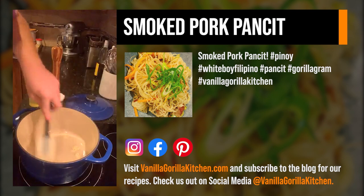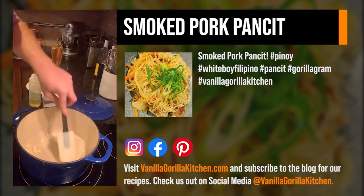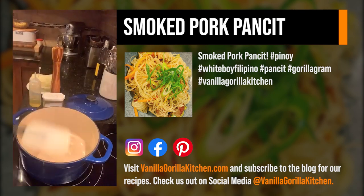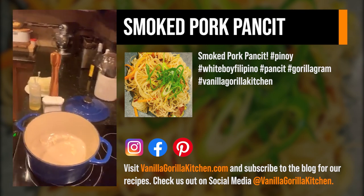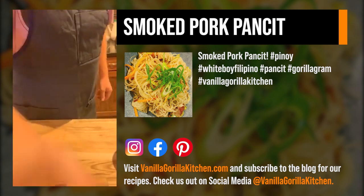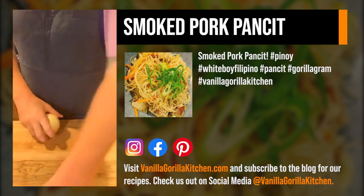We're going to put this garlic back in there and then go back to our cutting board. We're going to have to work a little fast because we do not want our garlic to burn. So we're actually going to cut the temperature down just a little bit, readjust, and start working on some of these other things.